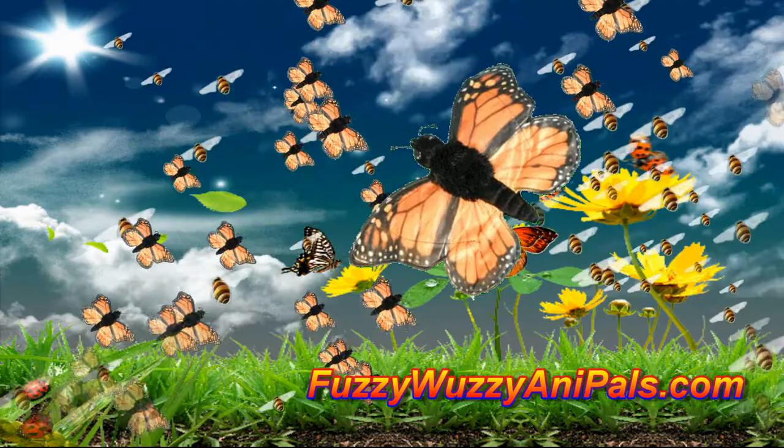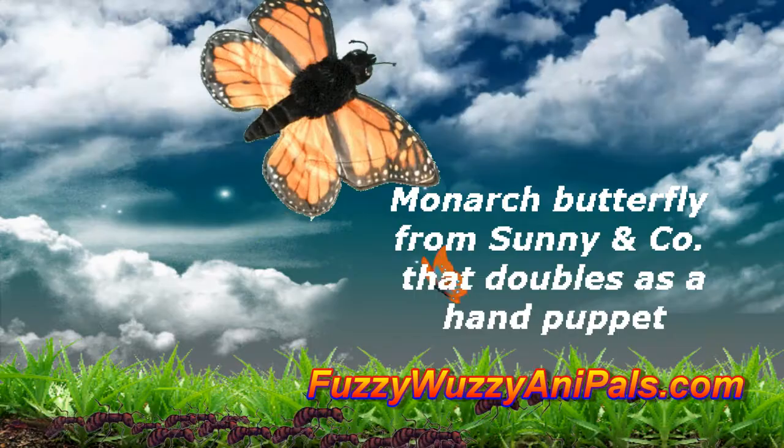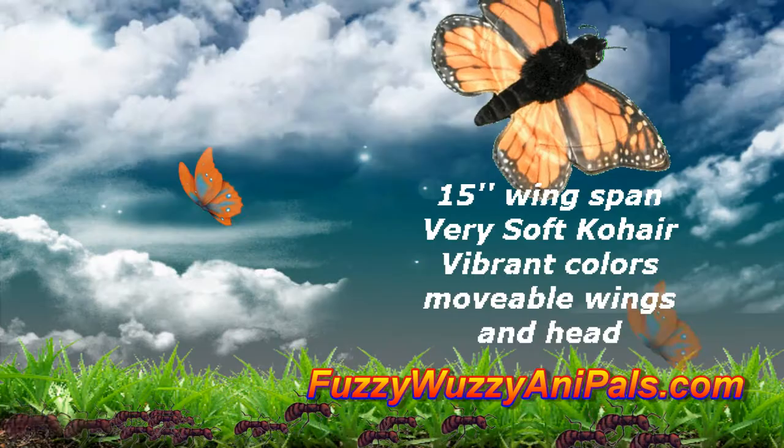It's made by Sunny Toy, who also makes a lot of other cool stuffed bugs. This one has movable wings and a movable head, which makes it much more realistic than most. Part of its body is covered with co-hair, so it's very soft. Just visit fuzzywuzzyannapals.com to get your own monarch finger puppet and lots of other stuffed animals.